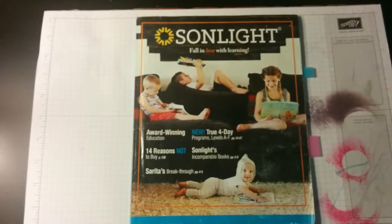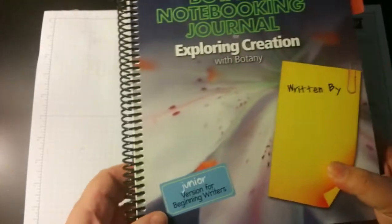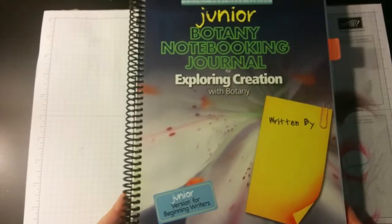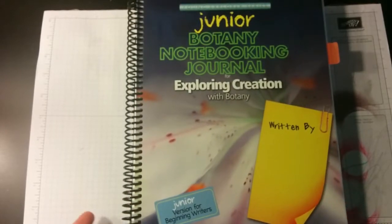Now for my daughter's science, we're doing Sunlight Science B, but I'm also going to try to do the Apologia Exploring Creation Botany with her. We started this a little last year because she showed real interest in gardening and learning about plants, and she really loved it. So I'm going to continue it this year, but I had already purchased the Sunlight B, so I'm going to try to combine them.